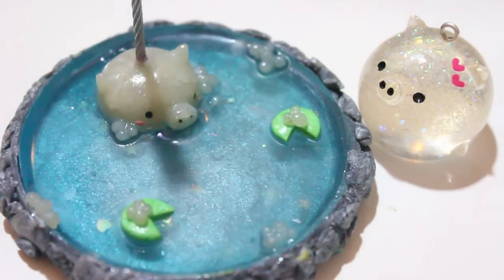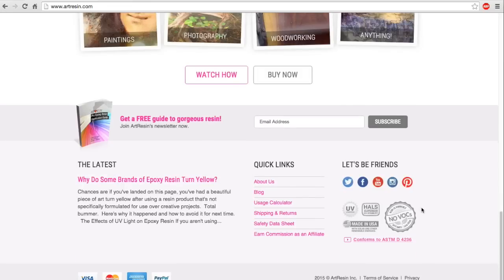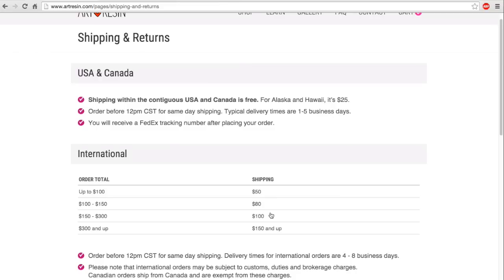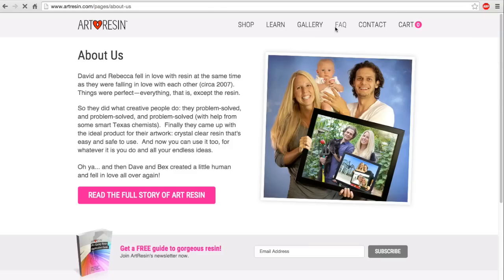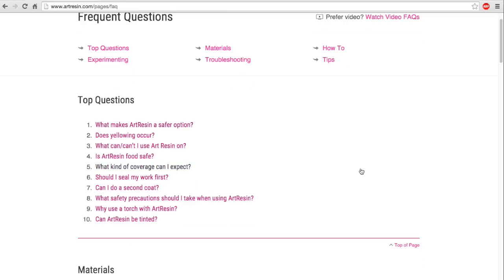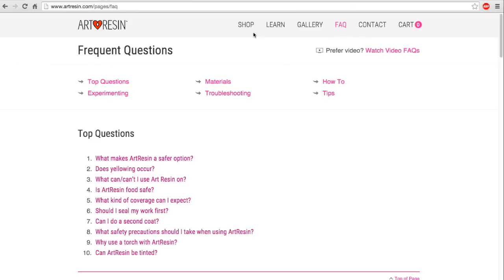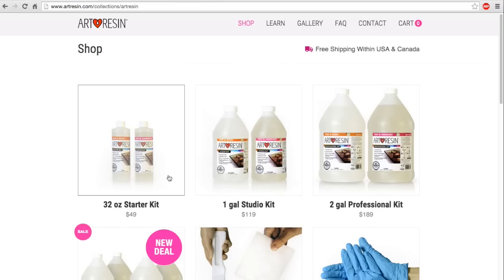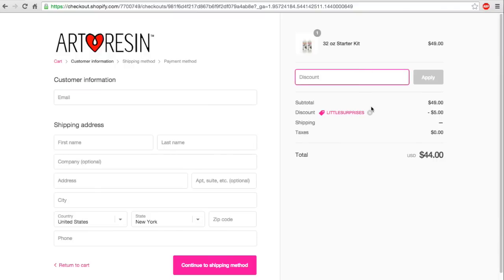At the end of the video I'm going to show you a little more of Art Resin's website. You can see that it's safe, there are no VOCs, and they also have an FAQ portion and a shipping and returns option. In October, Art Resin is going to add the UK to their shipping list, so I hope you guys are excited about that. The FAQ section has questions and answers to so many things people are usually curious about that no one ever tells you about resin — so that's really cool. I'm just showing you me adding the 32-ounce starter kit to my cart and putting in the coupon code LITTLE SURPRISES, just to show you that it works — it's $5 off. If you wanted the 8-ounce sample kit, just email Art Resin and they're more than happy to help.